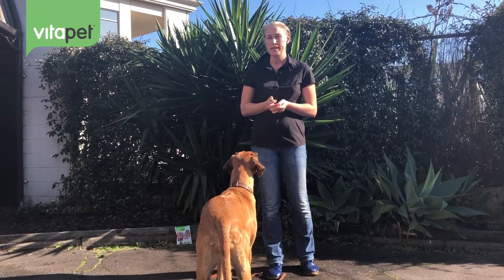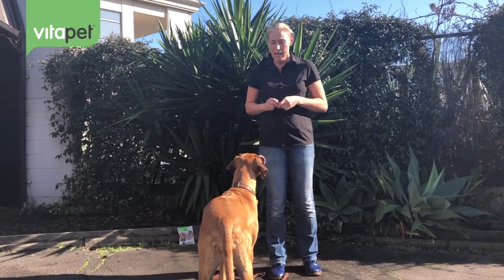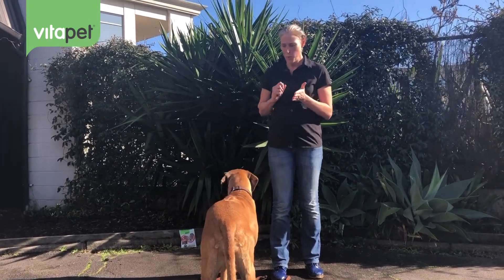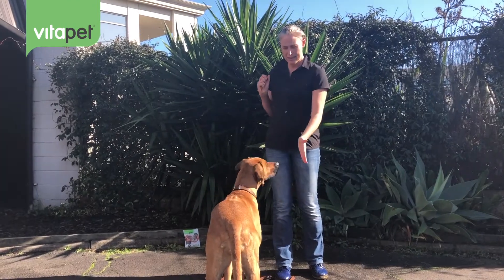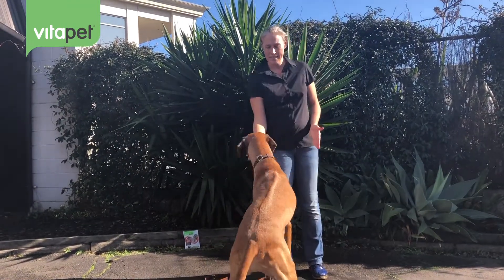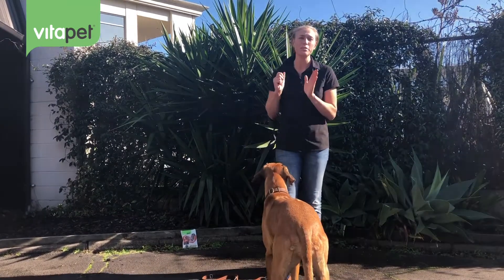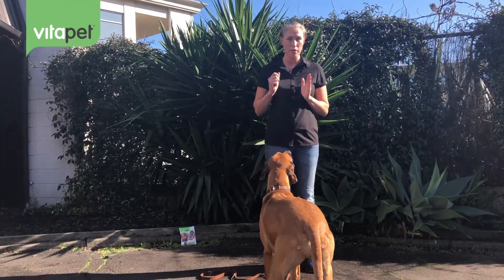Summer's done this a few times now so she's pretty good at it, and we're going to talk about the next stage, which is asking them for a behaviour and then rewarding them for it. So in this case we'll teach a target. What we do is hold our hand out, and as soon as her nose hits, she gets a click. That means the moment she touched my palm — that's the behaviour I wanted.